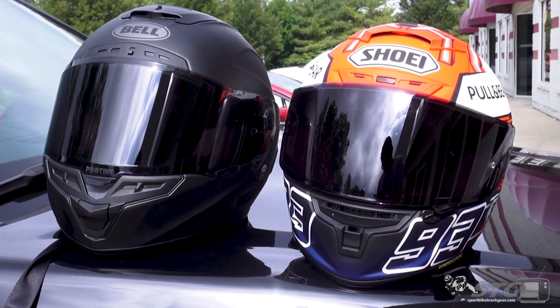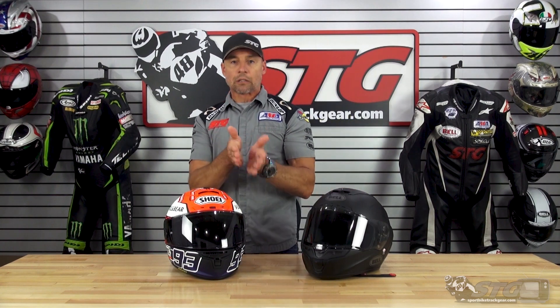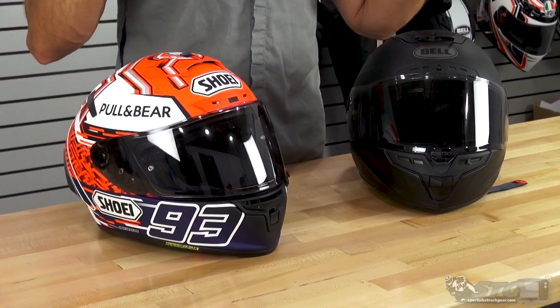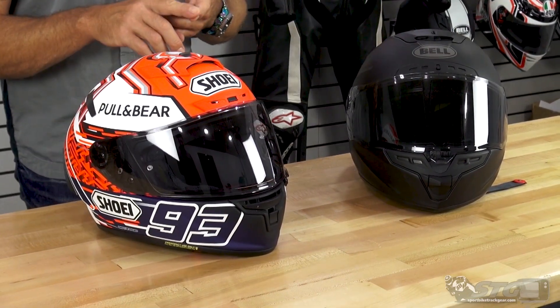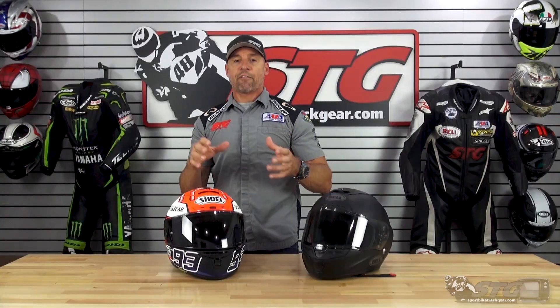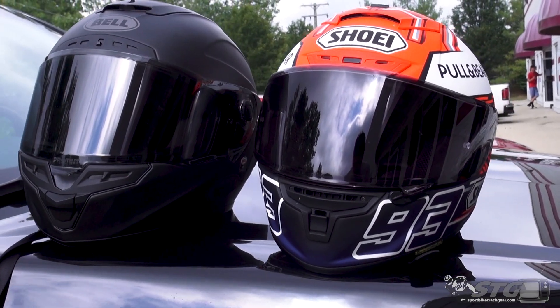What I find with these self-tinting shields is they don't get quite all the way to dark smoke — they live somewhere in between light and dark smoke. But when you're in the sunshine and you're riding on the track or on the street, they prove to be quite effective. Having these two side-by-side outside in the same exact conditions, you could see the Shoei might get just a touch darker.